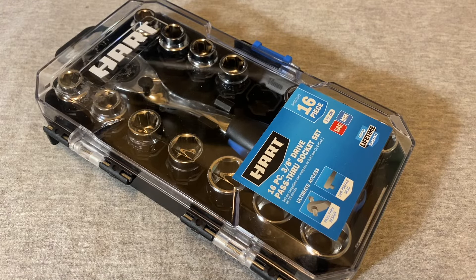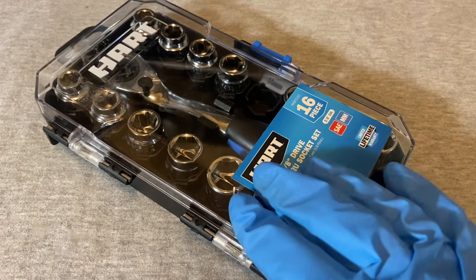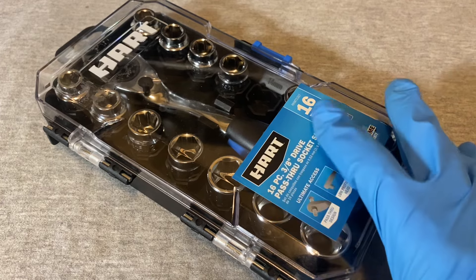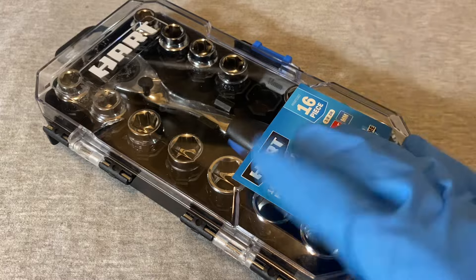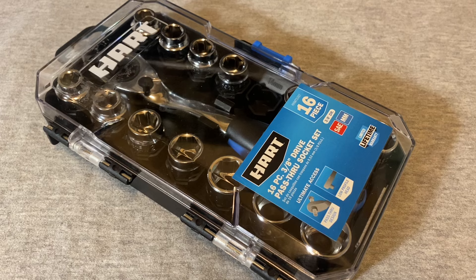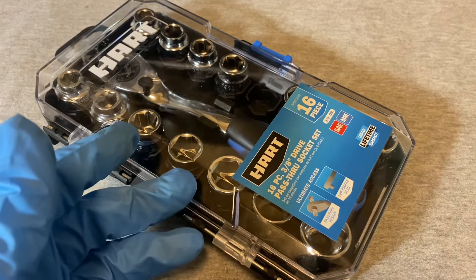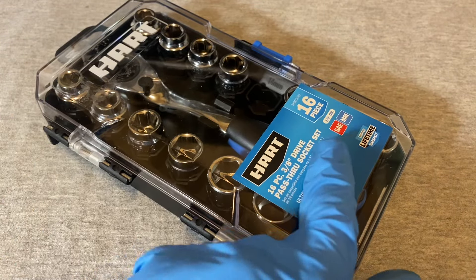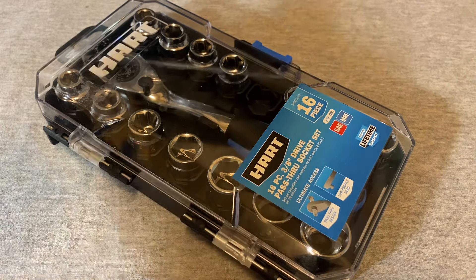Hey guys, welcome back to the Sniperman Chronicles. We're coming back with another ratchet set video. I picked this up at Walmart — Hart is the big retailer for Hart these days. This is what I picked up today while perusing through the aisles. This set usually sells for $26 and change; it's a pass-through socket set, 3/8 drive.